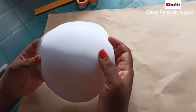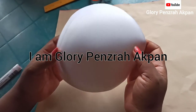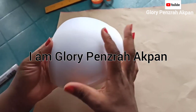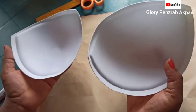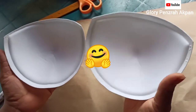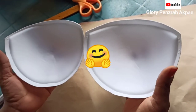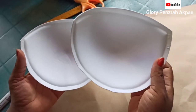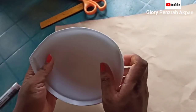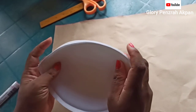Hello and welcome to my channel. My name is Glory Pendra Akpan. I'm so glad we're almost at 1000 subscribers. I appreciate your subscription and your comments and contributions to this channel. If you're new here, please kindly subscribe and get me up to 1000 subscribers in no time.